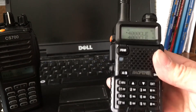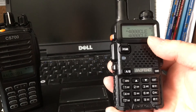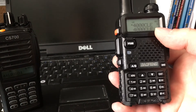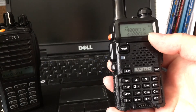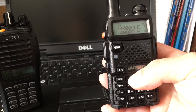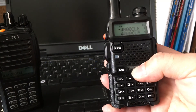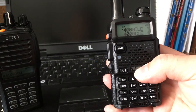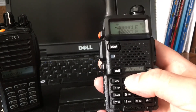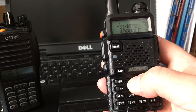I'm using my simplex for the SharkRF at 436.100, color code one, time slot one. I'm not sure that the radio transmits on both time slots at the same time, but the open spot only uses one time slot — I think it only accepts one.